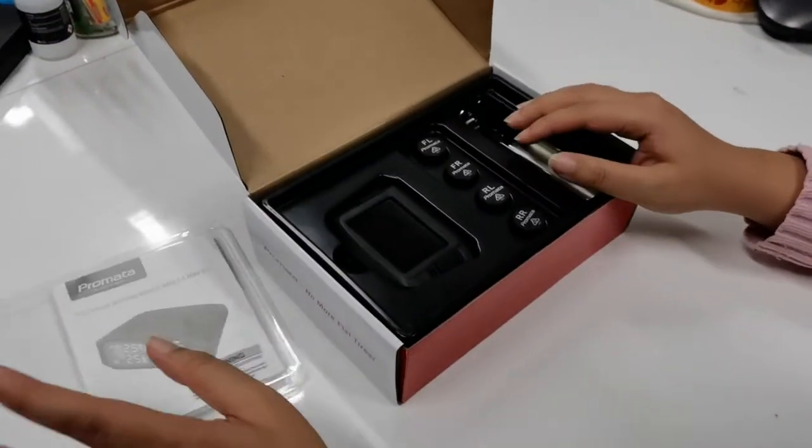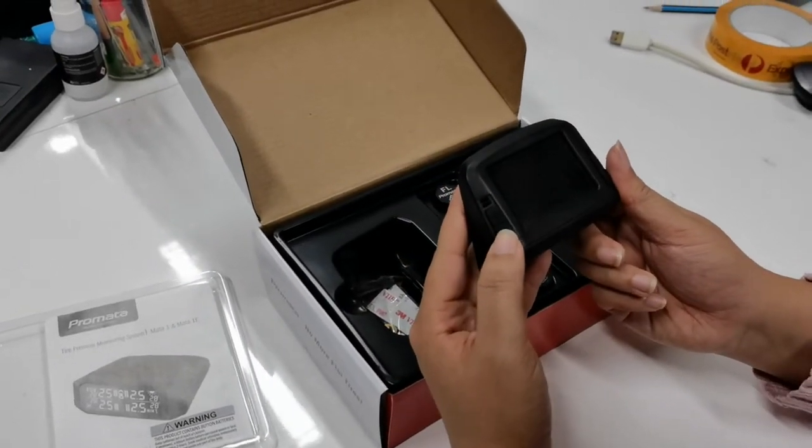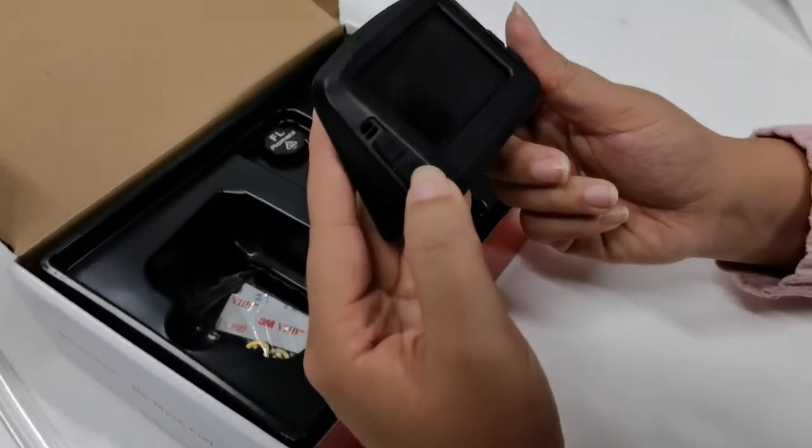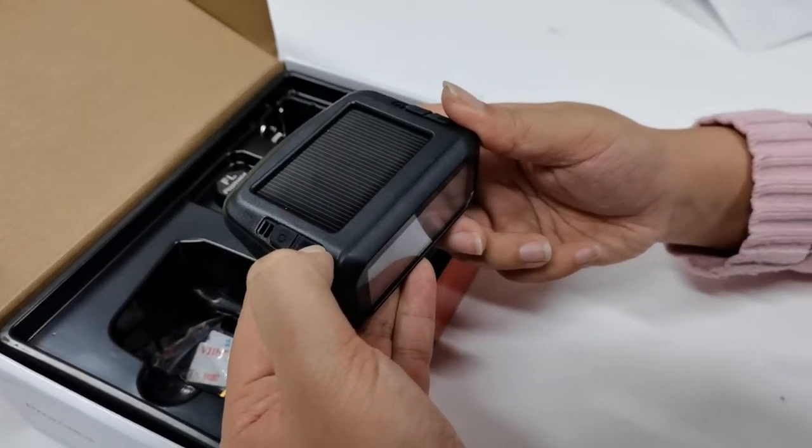First, we want to turn on the display by holding down the power button. Keep holding it down until the display turns on.